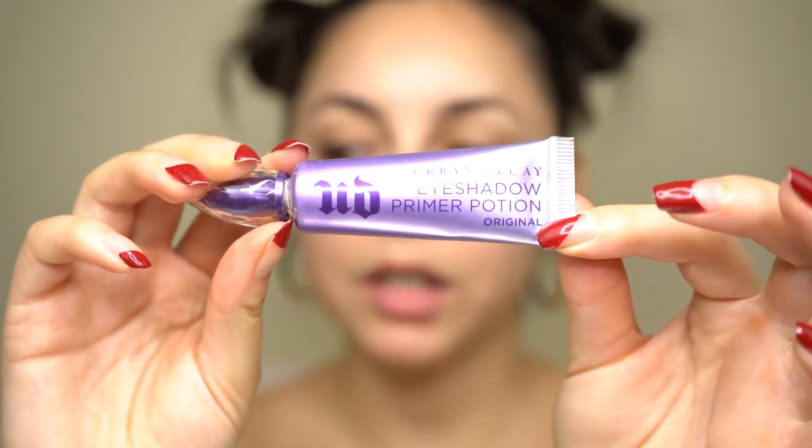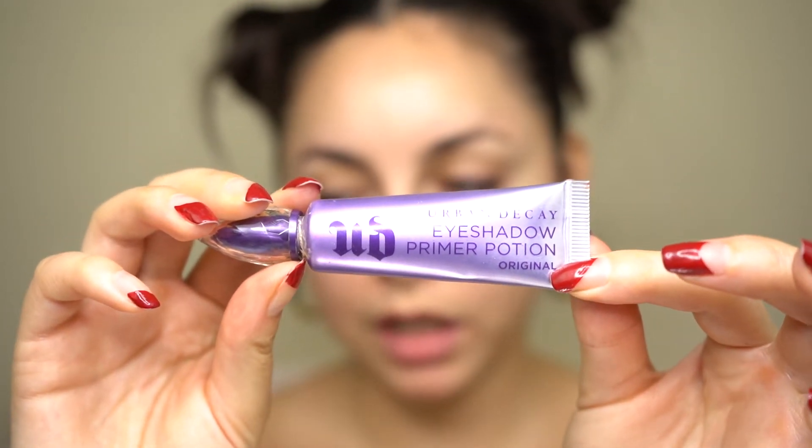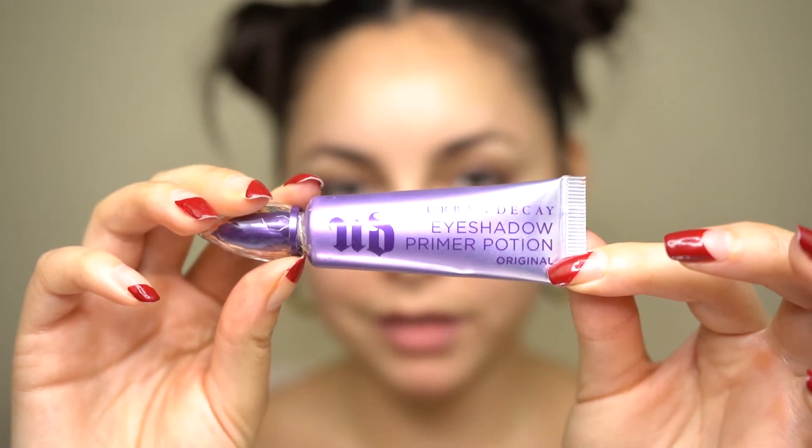We're starting off with the Urban Decay Eyeshadow Primer Potion, and I'm going to apply this all over my eyelid. Using my finger, I'm blending out the product and patting it into the skin. Don't forget to get underneath your eye because you'll be applying some eyeshadow there and you definitely want the eyeshadow to have something to grip onto.